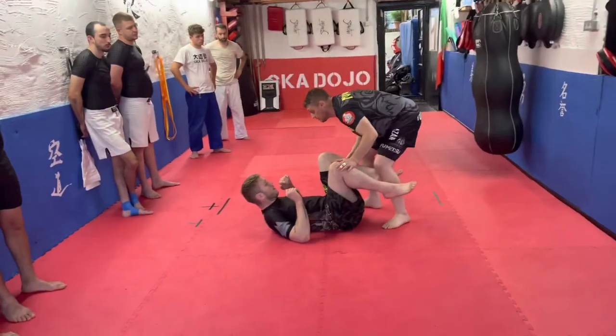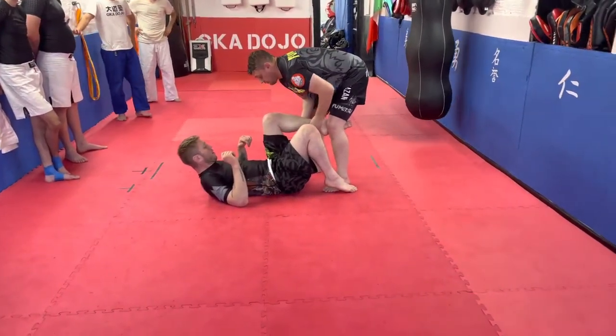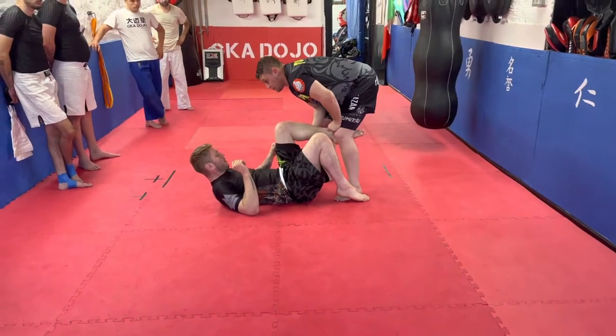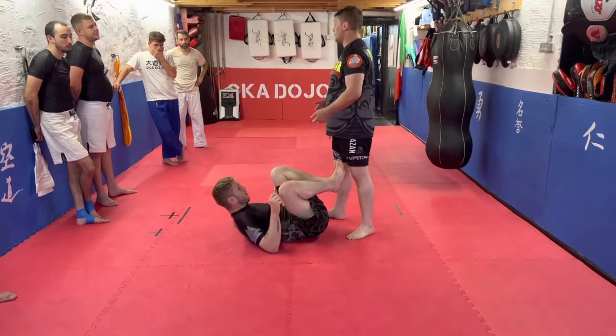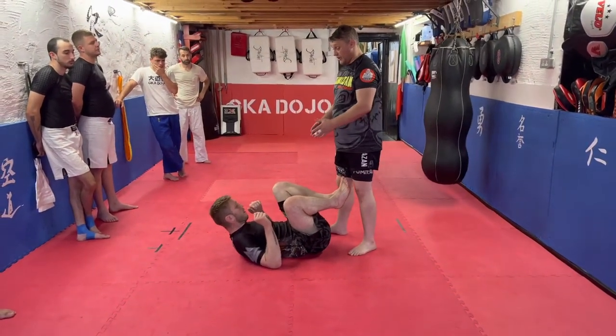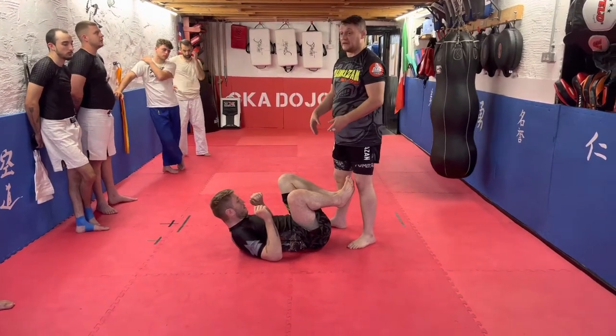When we've landed, we've landed in a position where it was something like this. What we're going to do is assume that he knows what he's doing, so he's going to bring his knees to the chest. Straight away, we might not have that full control, and we're now into more of a position where he's got more of a potential attacking guard.